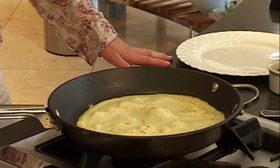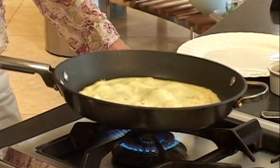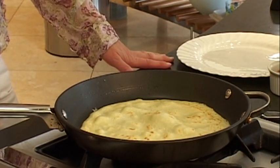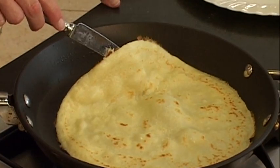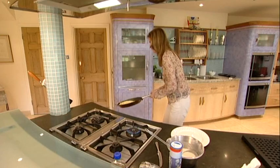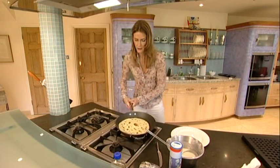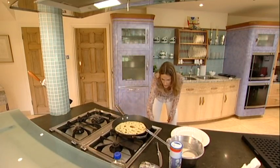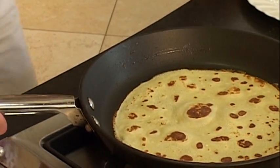It'll bubble up nicely. You might want to toss it again just to check it's done on the other side — we'll have a little peek. So we're going to give that one more toss. And there you go, we have a pancake. We'll turn off the heat and set that up.